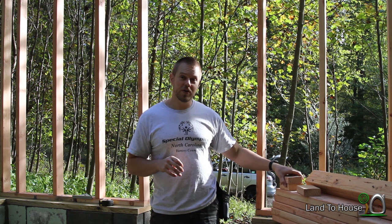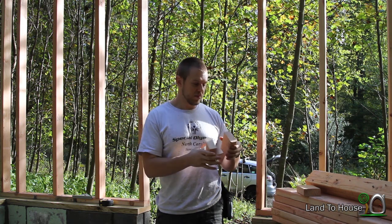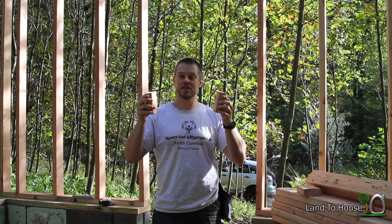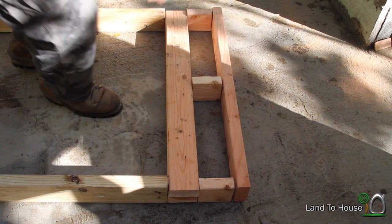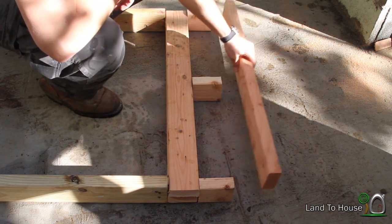And the window itself is a 24 inch opening. So we need to put our jack studs on the sides. So here's what I was thinking: put these cripple studs in here, and then one of these boards on top of that, and that should give us the height we need to put the window on here.